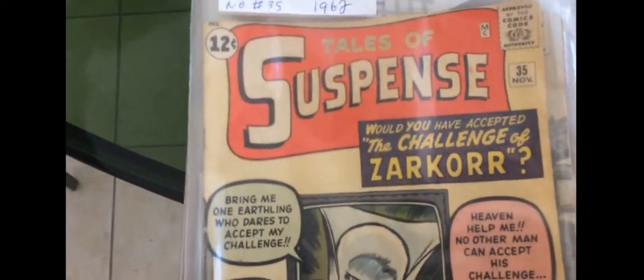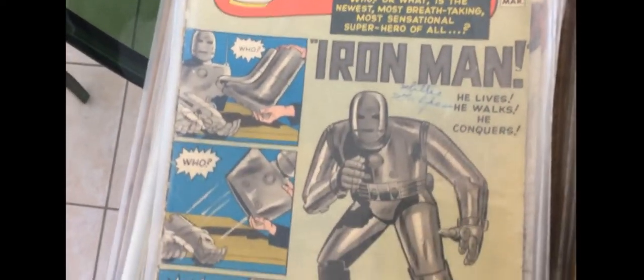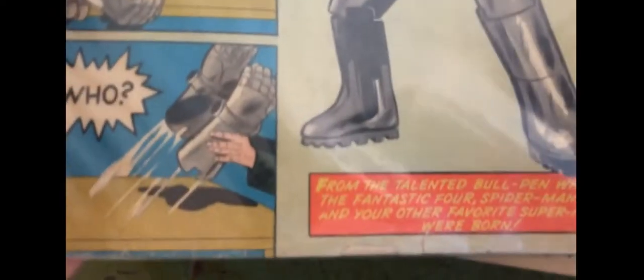Now we get into the good stuff. This is pre-hero Tales of Suspense — there's a couple of those. And then what everyone wants to see when they're going through a stack of Tales of Suspense: TOS 39. First Iron Man. I've counted the pages — it's all complete. This one has a bit of a rough spine, there's some damage on the spine there. I still think it's a solid 3, it might get a 3.5 on a good day. It's got some damage at the bottom.